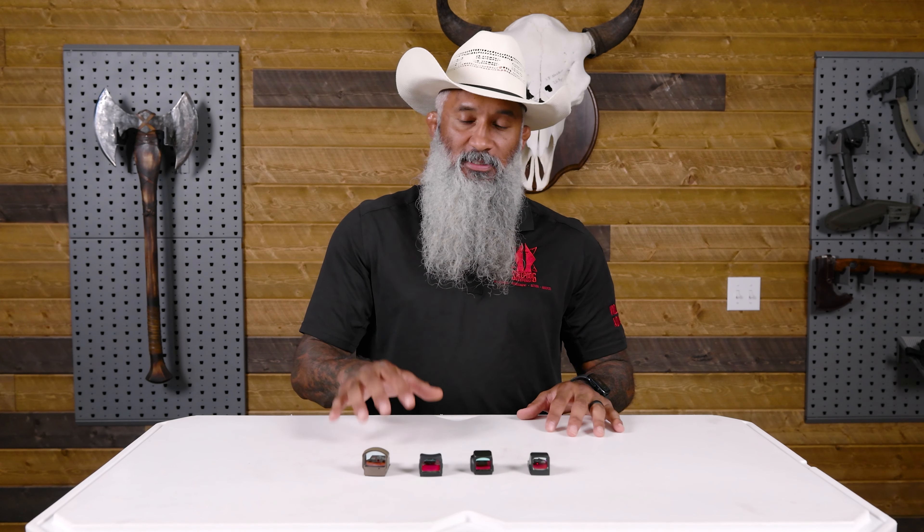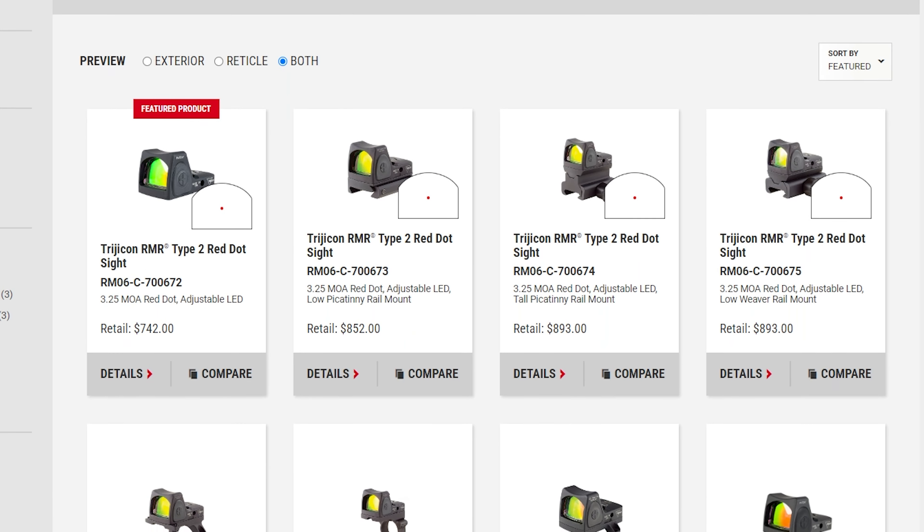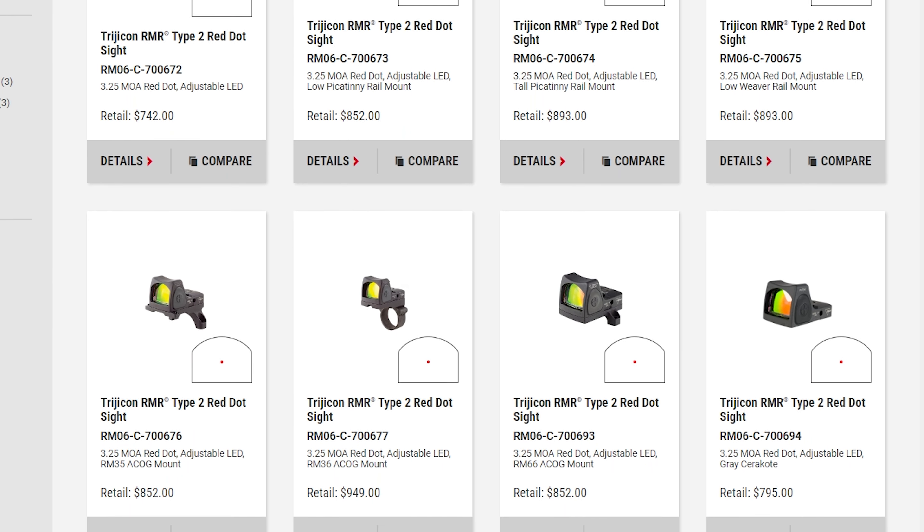The first thing we're going to talk about is cost. Whenever I look at something I'm going to invest my money in, the first thing I'm going to do is see how much it's going to cost. The higher-end products are going to have better durability, better clarity, more options for brightness settings, ease of zeroing — all of those things. So you have to decide what your price range is going to look like first, and that's going to give you your various options depending on how much you want to spend.